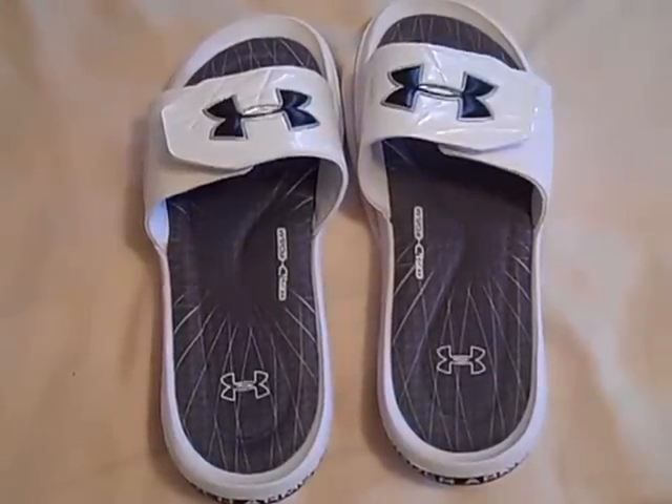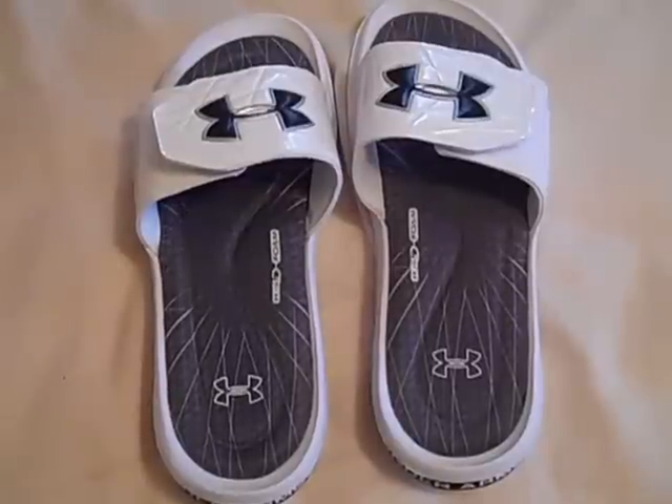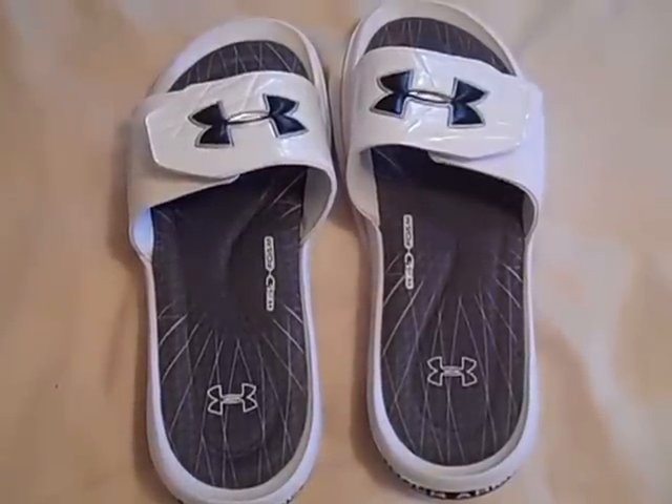Hey, what's going on YouTube, UA Reviews here, and today I've got a review video on the Under Armour Mercenary 3 slides.